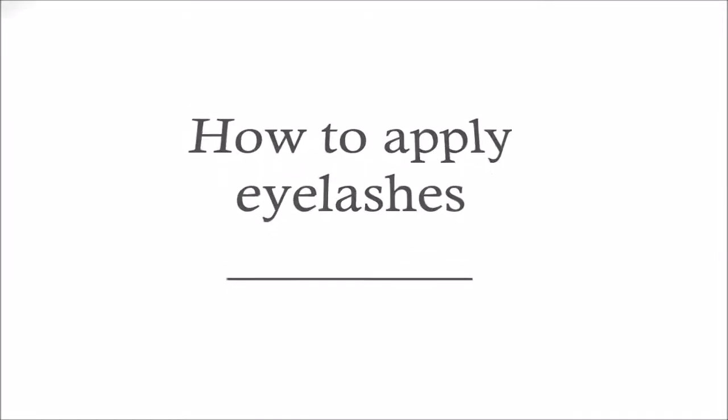Hey everyone, welcome back to She is D TV. Today I'm going to be showing you guys how to apply your eyelashes.